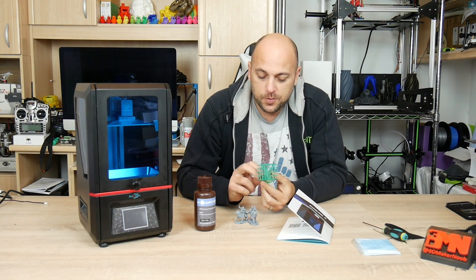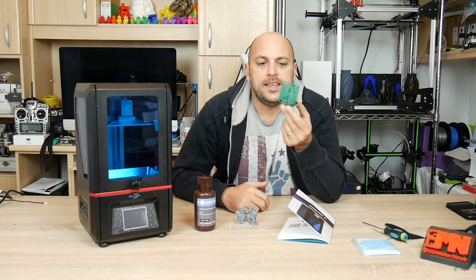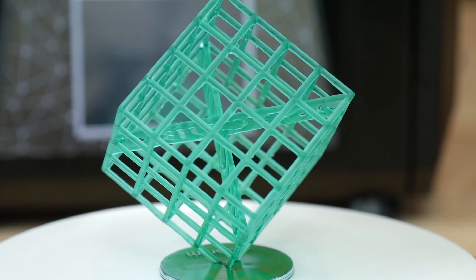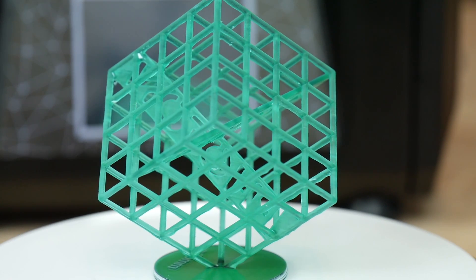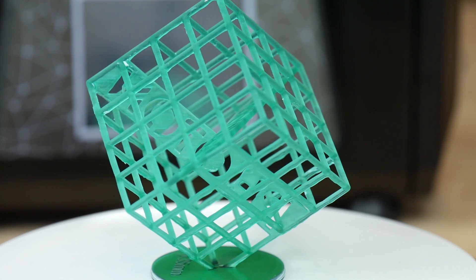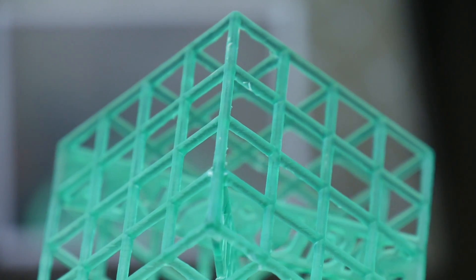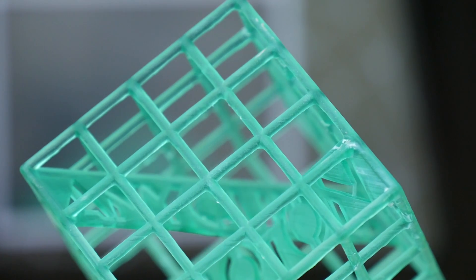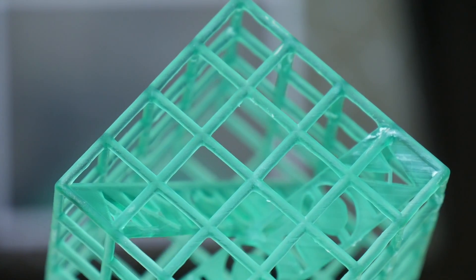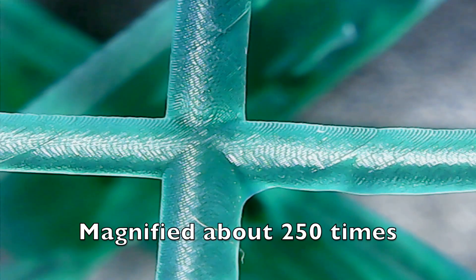This is the final result. It was a pre-sliced G-code already on the USB stick — a modified lattice cube torture test made by Makers Muse, with some complexities and logos inside. For a first try straight out of the box, this is quite awesome. Now, this is a DLP, not an SLA, so it doesn't involve lasers — it involves an LCD screen. Therefore you can't expect the same precision as an SLA printer like the Moai. However, for about $440, this thing does a pretty decent job.